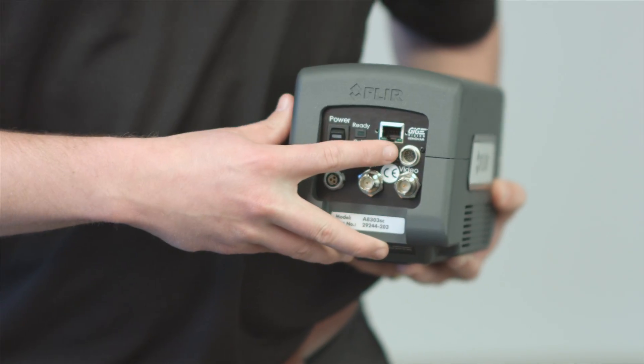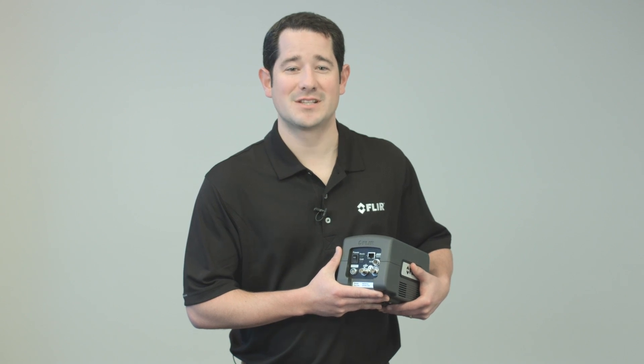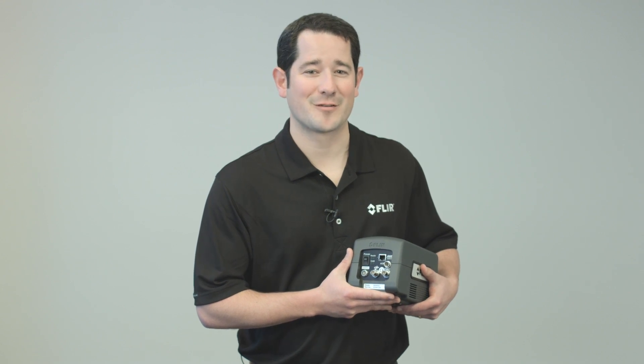Also, the A8300SE provides precise control over timing and triggering through this auxiliary input, providing extreme flexibility. An example of where this might come in handy is if you need to synchronize the camera's image capture to a power supply or excitation source for non-destructive testing or flash thermography.